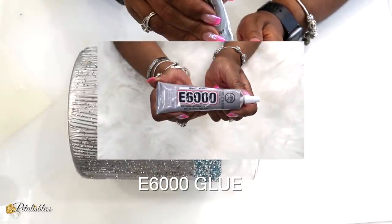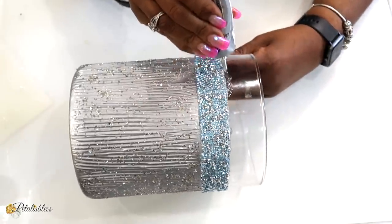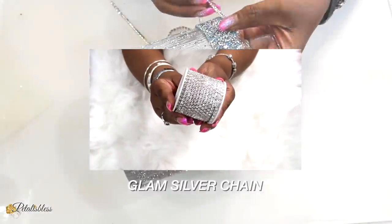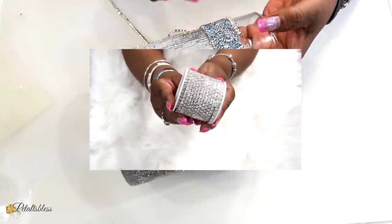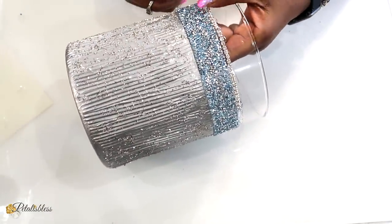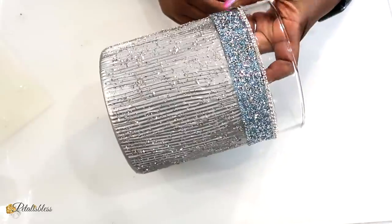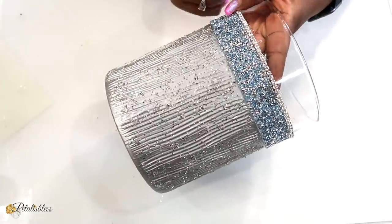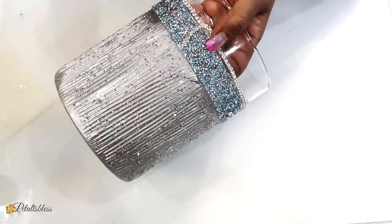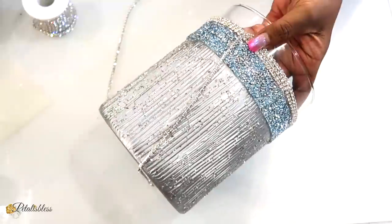Now I'm going to use some E6000 going right around the vase because next I am going to add my favorite glam silver chain from BB Craft going right around our vase. I'm going to go around about four times with the glam chain.